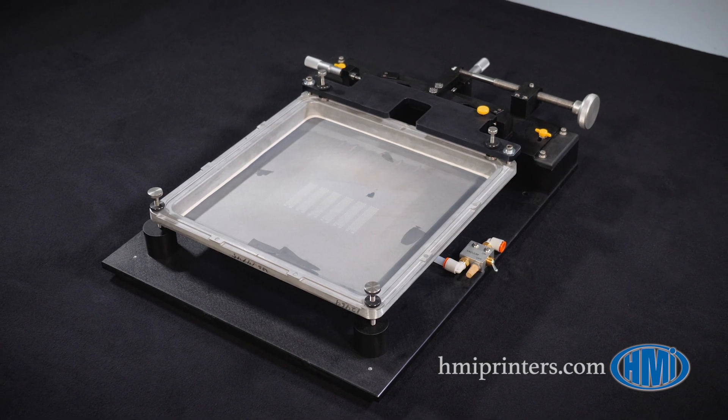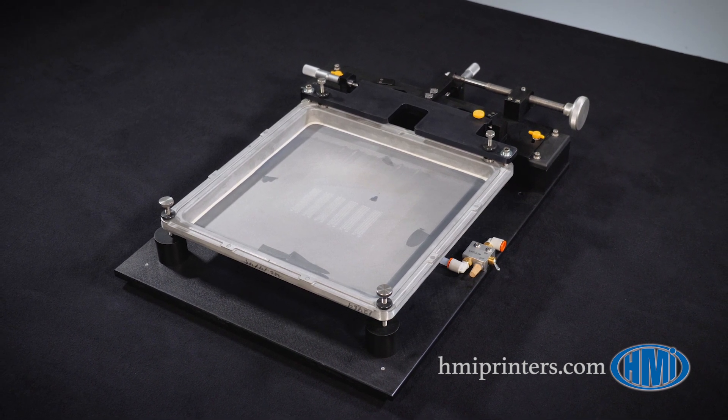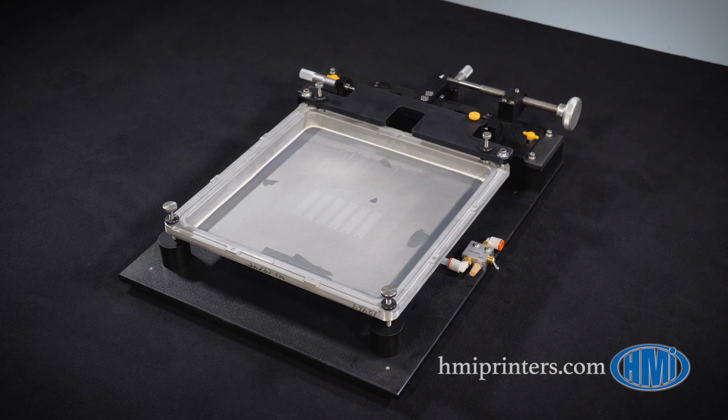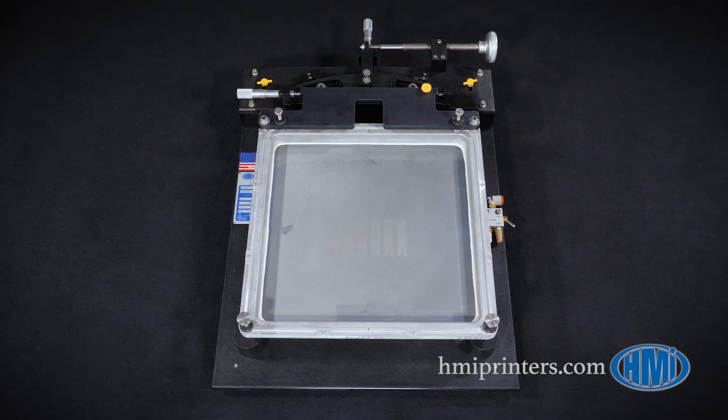This is the MSP 088 manual screen printer by HMI. This benchtop model is frequently used in low-volume electronics manufacturing and prototyping of printed electronics. The 088 holds up to a 12 by 12 inch ID screen.